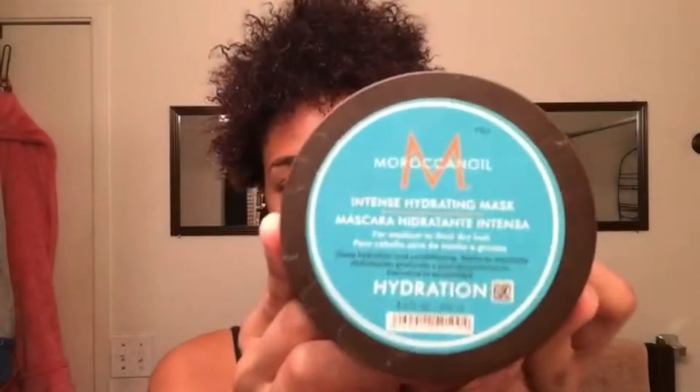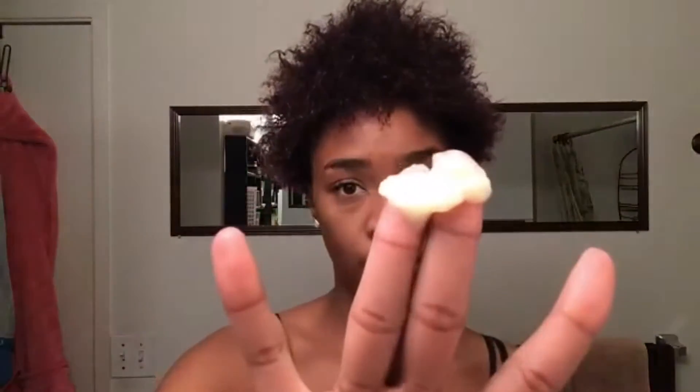My hair is all silky and wet. What I usually do after I get out of the shower or wet my hair, I will go in with my leave-in conditioner — my Moroccan Oil hydration mask. And for all of my hair, a little goes a long way with this product because it is a professional product. So for all of my hair, I use about that much.